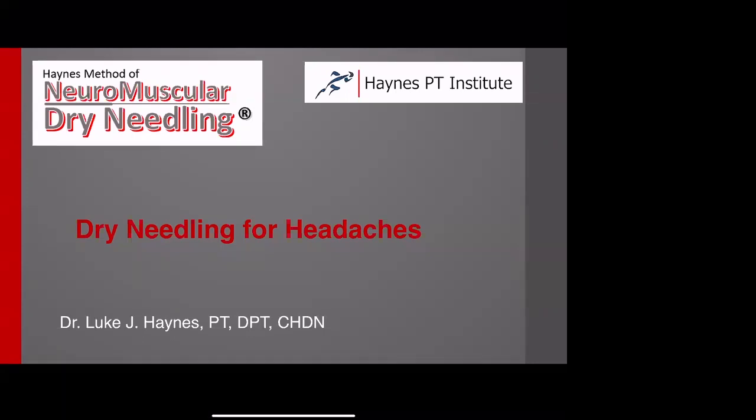I have been dry needling for about seven years now. I carry two separate certifications in addition to the one through the Haynes PT Institute. In my course of dry needling, I've probably seen 40,000 different patient encounters, probably around 250,000 different needle insertions. Everything I've taught is a lot of it research-based, but a lot of it is clinical application — what I've seen that works and what doesn't.